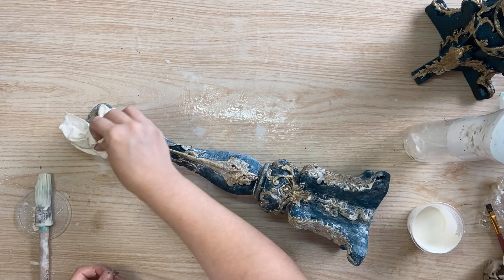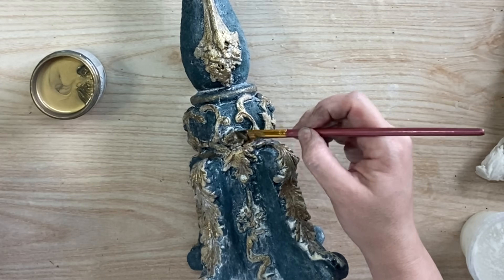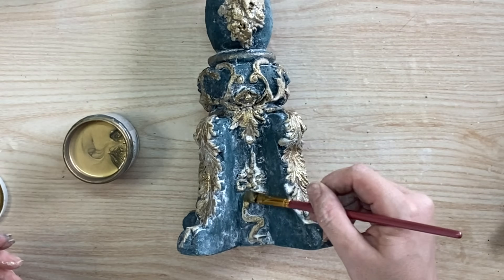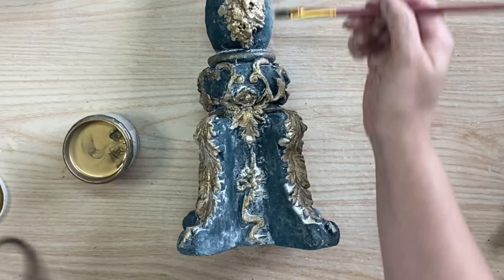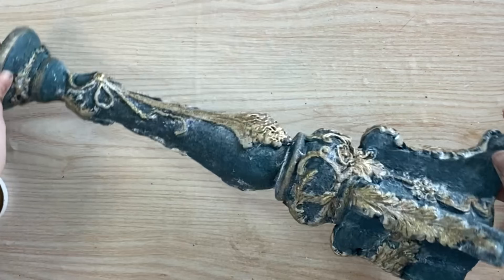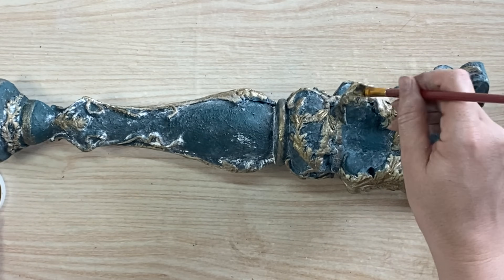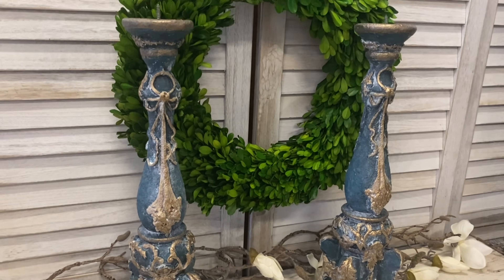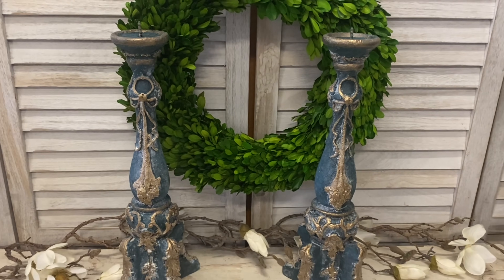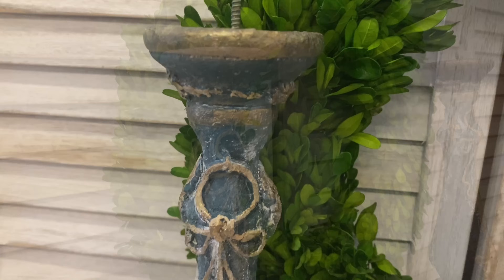Once I had repeated the same process on the other candlestick, I decided to take out my Bronze Luxe Metallic and go over the top of the dry paint to bring back that luster — it had gotten quite hidden by the paint wash. I just wanted a little bit more shine, so I went around and added a little more bronze over the details. And here are our finished ornate candlesticks! Those Redesign moulds are absolutely gorgeous and I really feel like that Bronze Luxe Metallic brought this piece to life.